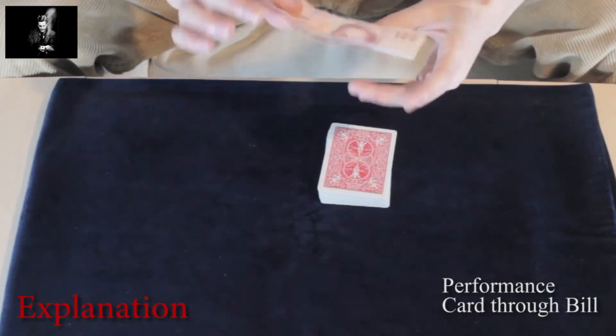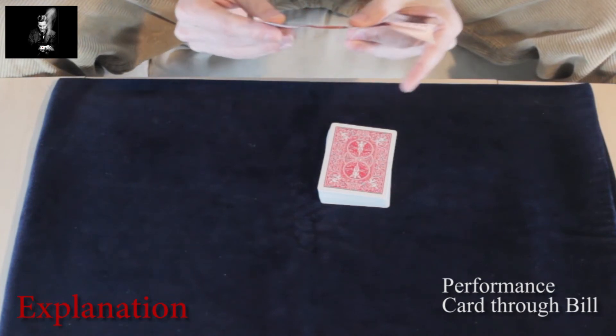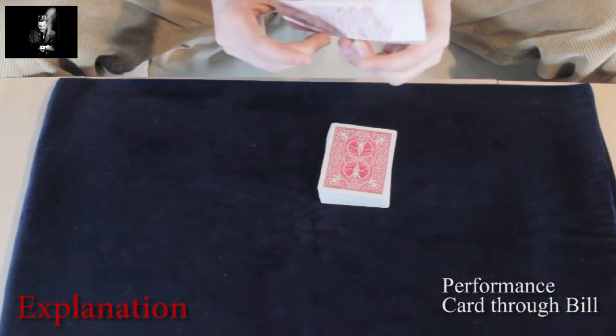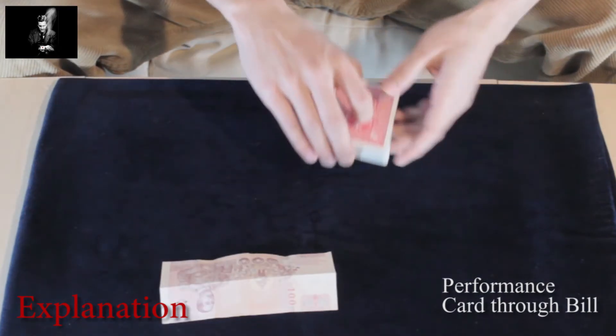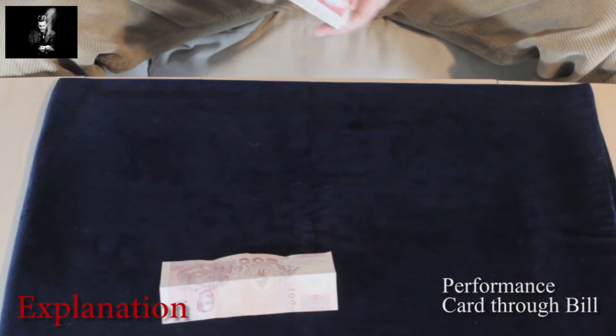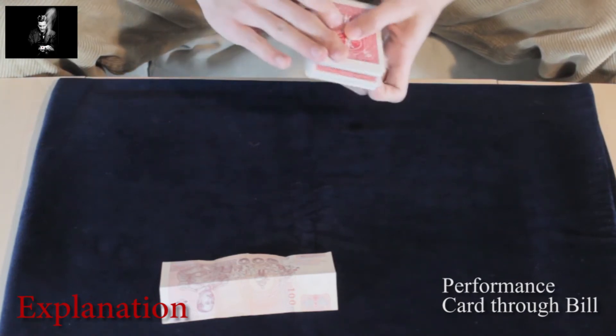I think this will make it. I will give this bill a little crease like that. And before we begin we give the deck a good shuffle. Always begin with a shuffled deck, it's very important.